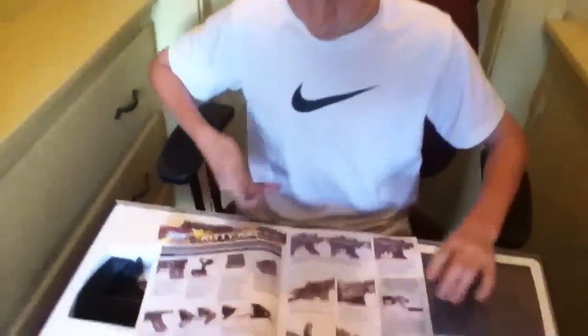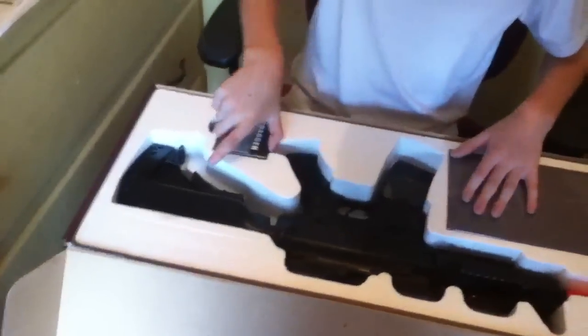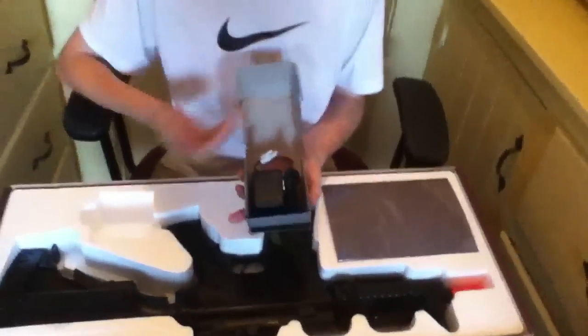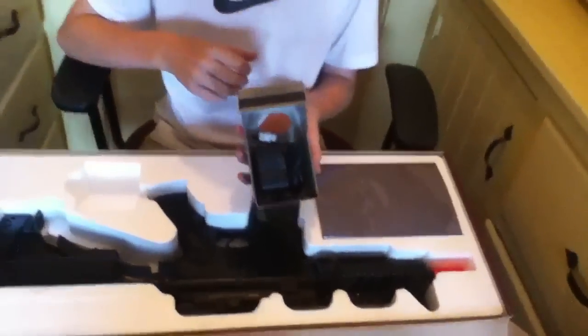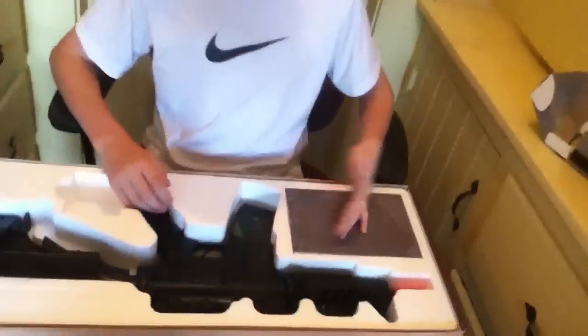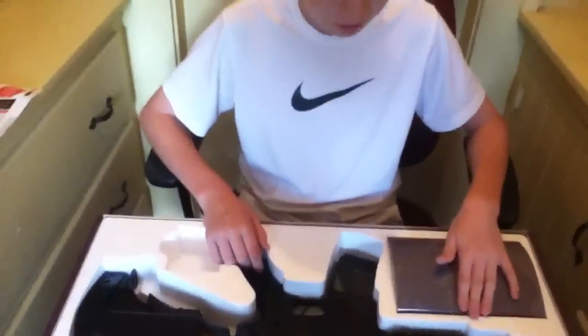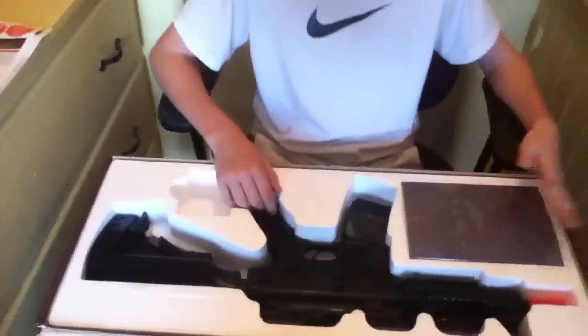So first it comes with your standard manual. I found this helps a little bit when you're first getting the gun, but really you don't need it. The charger is a standard trickle charger. I like that it came in this little case — it protects it from wear and tear. I would throw that out as soon as you get it and get a smart charger.